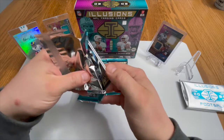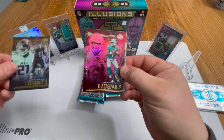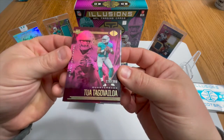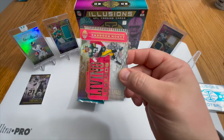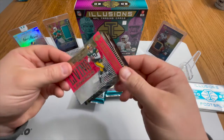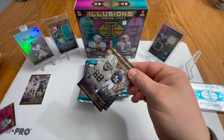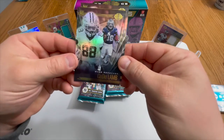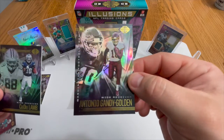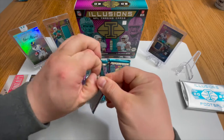First pack: we have Todd Gurley, a Tua Tagovailoa numbered out of 399 — let's go, that is beautiful. An Aaron Rodgers acetate also numbered to 399, it's a good-looking card. CeeDee Lamb base and an Antonio Gandy-Golden base. Not big Packers fans here but we'll take the Aaron Rodgers. Decent first pack.